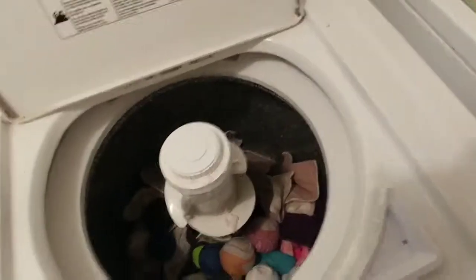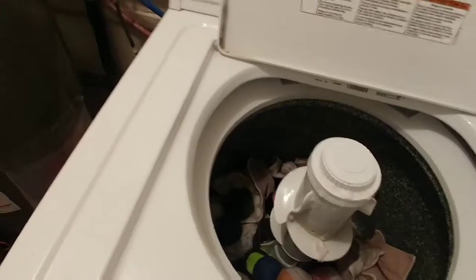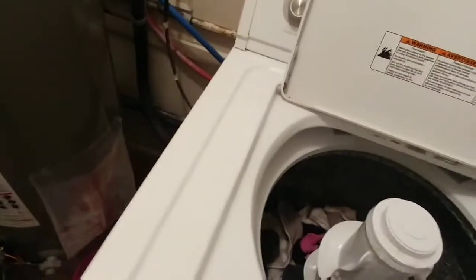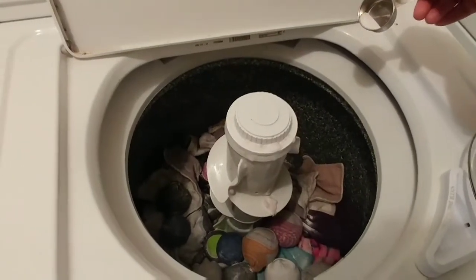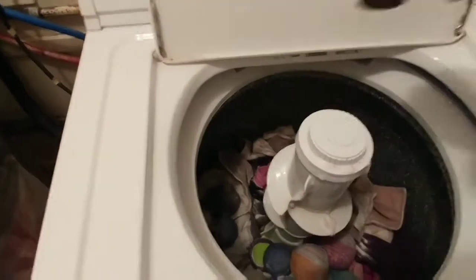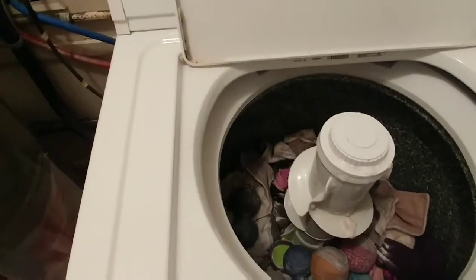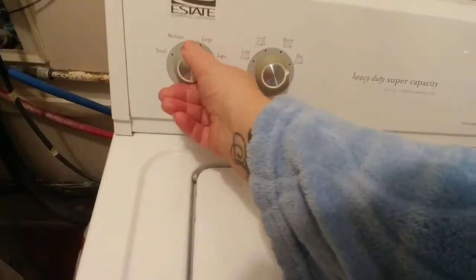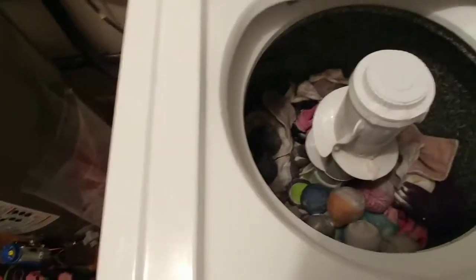I'm going to wash them on the hottest setting, hottest water. For these particular clothes I usually wash them on warm anyway, so hot's not really going to make that much of a difference. If I had them all in white socks — because they were all pretty much white wool — I would have just washed a load of white clothes, but since I don't, this is safer. So I'm going to change it to hot. I don't need that big of a load since it's not that full, but it'll be good to give it extra hot water.